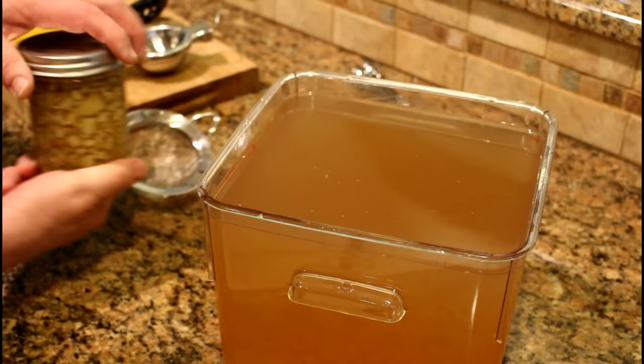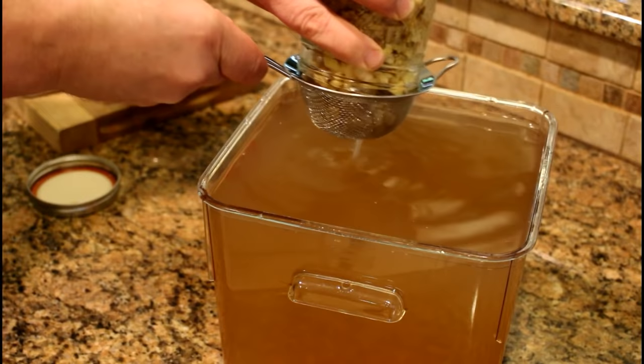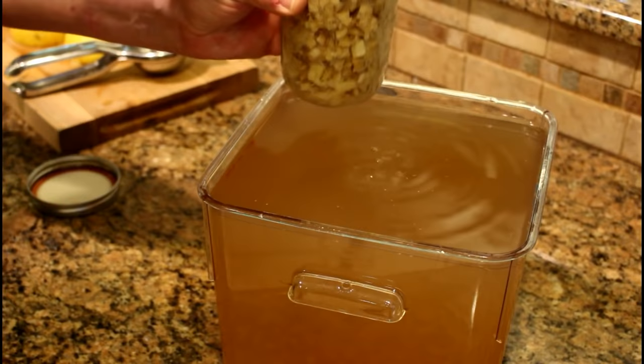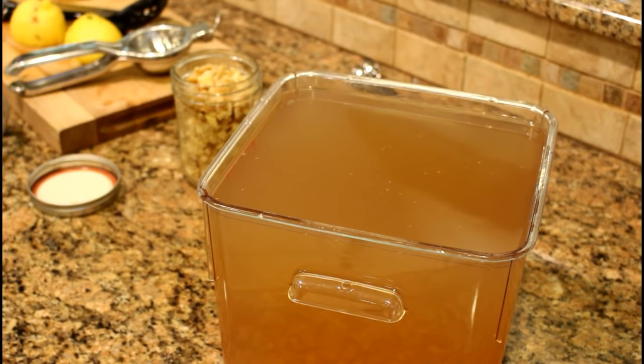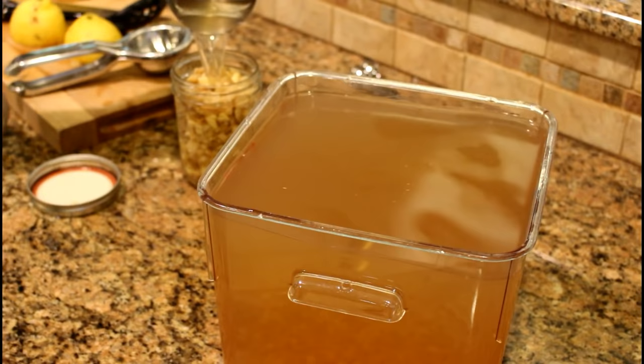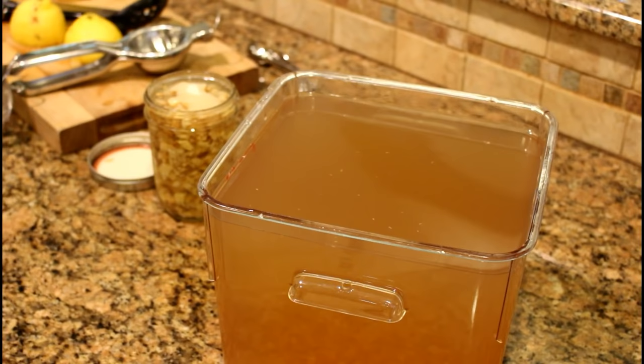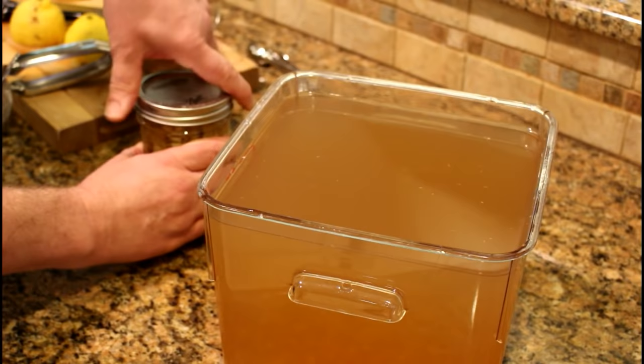Finally, the last ingredient is the ginger bug itself. The ginger bug you saw earlier wasn't a great culture, so I'm using this one — my smaller backup one that I keep. When I opened that one, I realized it had no fizz. When you open that jar, you'll really get a pop sound because it's kept in the refrigerator, and it will continue to ferment slowly. I'll stir in my ginger bug culture, but then I need to keep my ginger bug jar alive, so I'm going to add enough ginger tea to top it up, plus a teaspoon of organic sugar. Seal it up nice and pop it back in the fridge for next time.